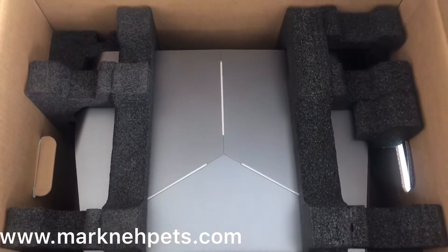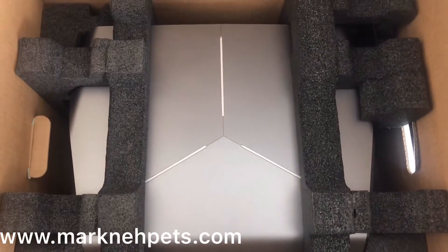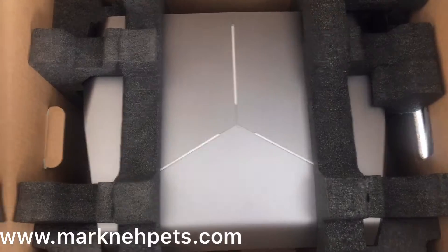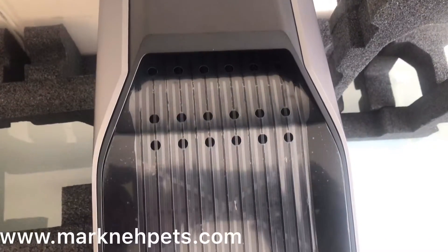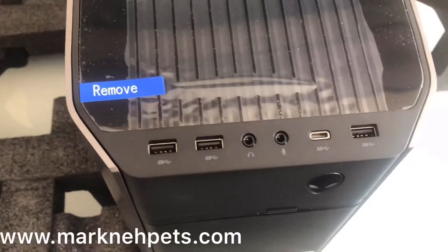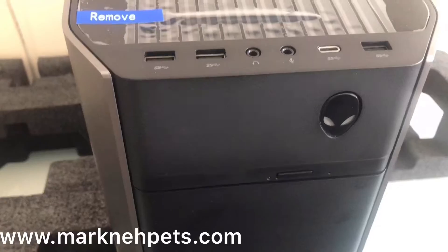This is how the big man looks in the box before I pull him out. First impression: really great, love the design. Here's the big man out of the box — you've got all your connections here and your power button.